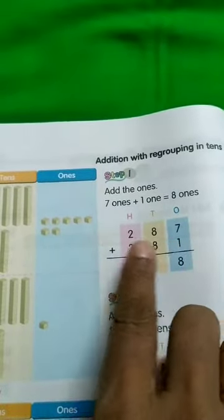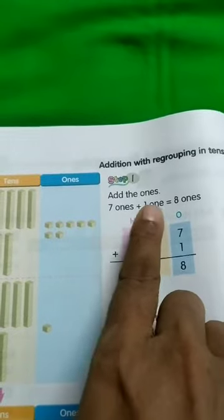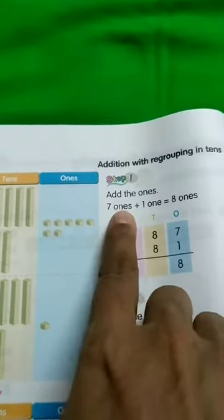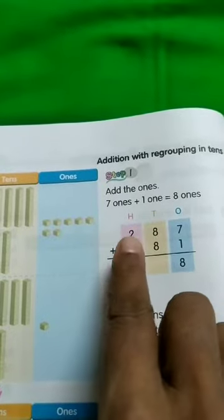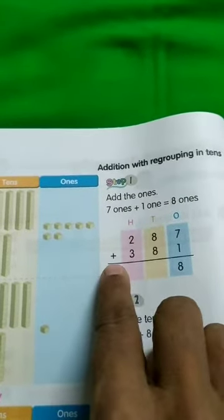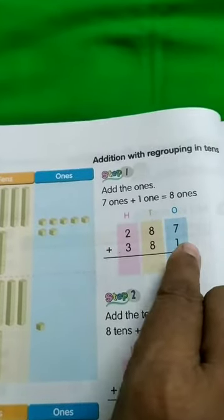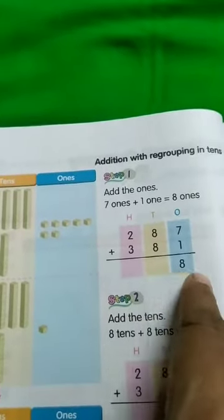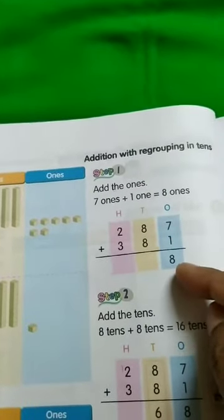We are going to write 287 plus 381 in column form. 1 will be in the ones place, 8 will be in the tens place, 3 will be in the hundreds place. We are going to add, so 287 plus 381. Now we are going to add only the ones.